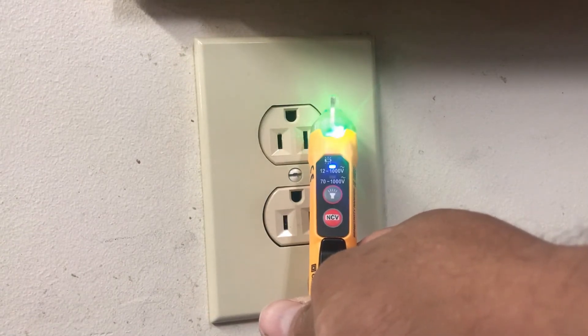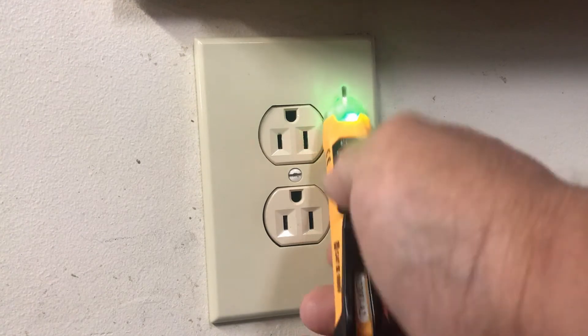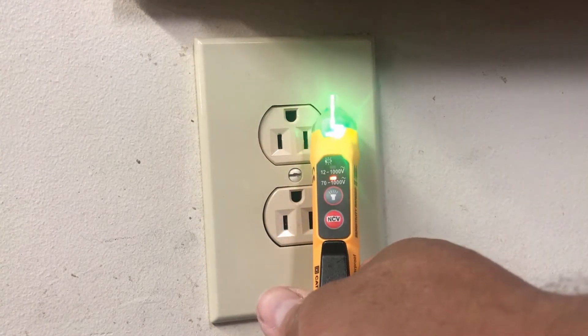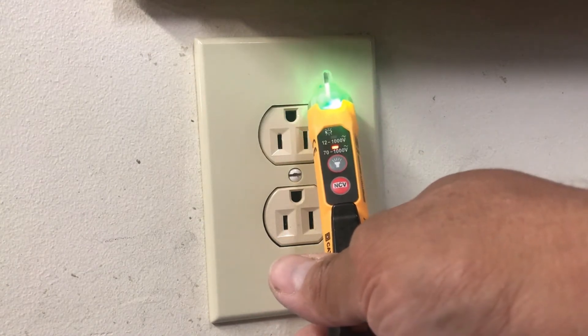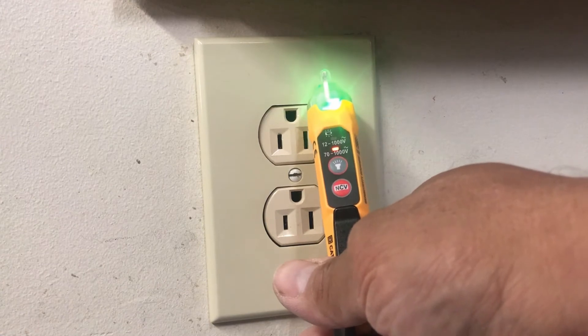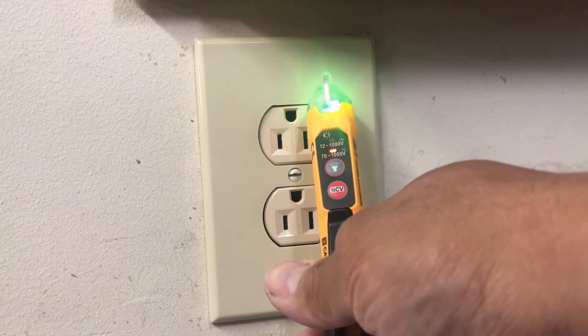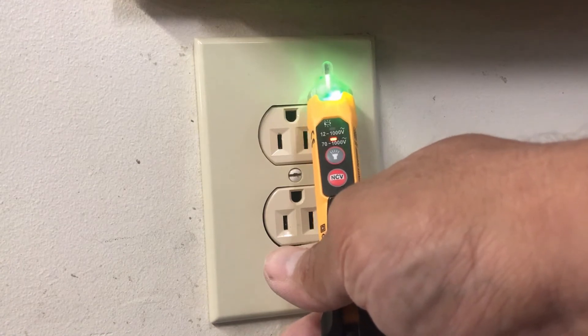On top you should be able to see a blue light, which indicates 12 to 1000 volts. When you press the button again momentarily, it goes down to 70 to 1000 volts. The 12-volt setting is for low-voltage transformers like intercoms and bell systems. Not a lot of pen testers or voltage testers have that setup, so that's very nice.